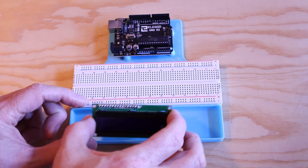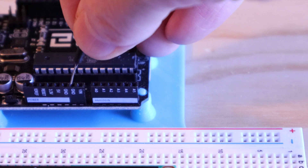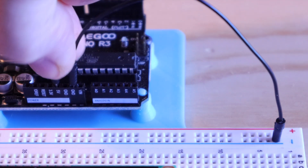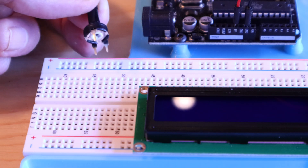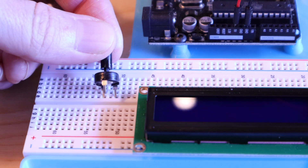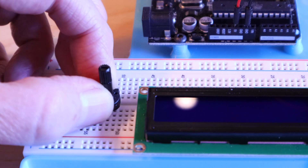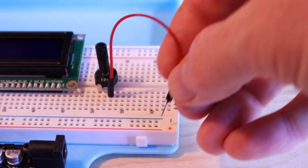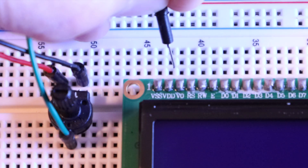First, let's plug the LCD module into the breadboard. Then let's connect the ground pin from the Uno to the minus rail, and connect the 5 volt pin from the Uno to the plus rail. We also need to connect the 10k ohm potentiometer. I plugged it in so the side with two pins is facing the power and ground rails, and the third pin is on the other side of the divider that runs through the middle of the breadboard. Connect one of the two pins on that side to the power rail and the other to the ground rail, then connect the third pin to the V0 pin on the LCD. This provides the contrast control.